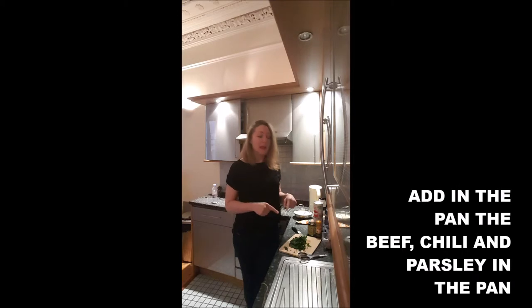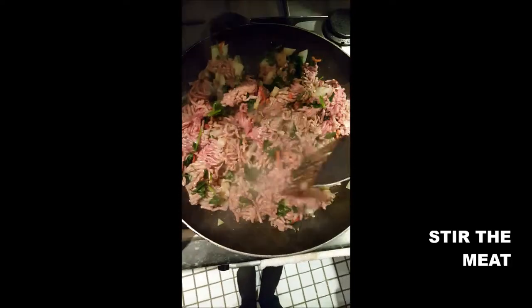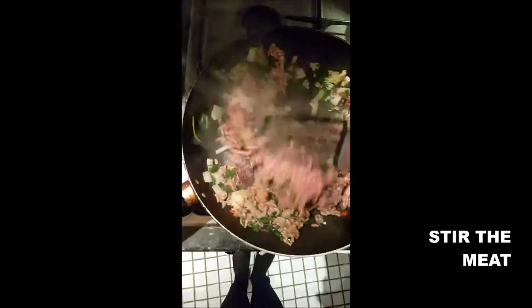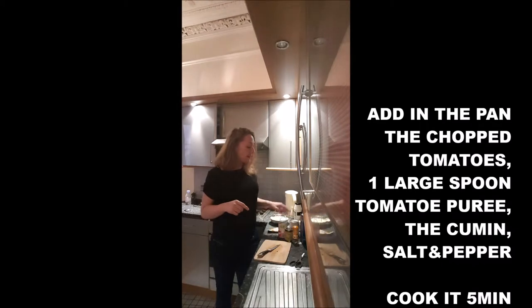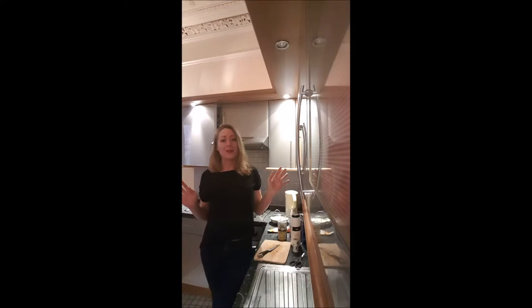When your onion starts to be a little bit brown, you add your meat, the parsley and the pepper in the pan. Then you add your one or two cans of chopped tomatoes, a large spoon of tomato puree. You add your cumin, your salt and your pepper, and you cook it for about five minutes.